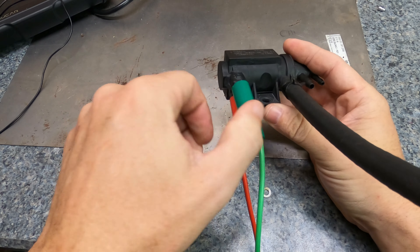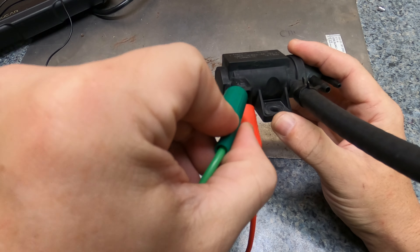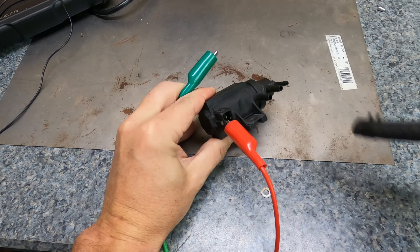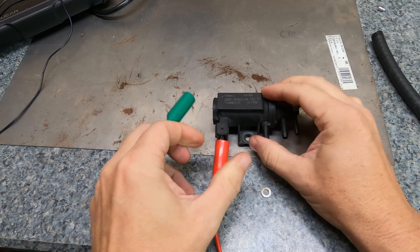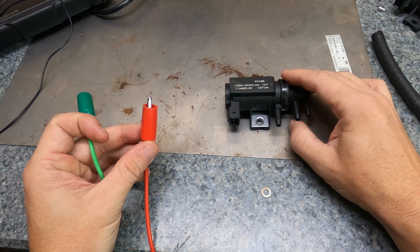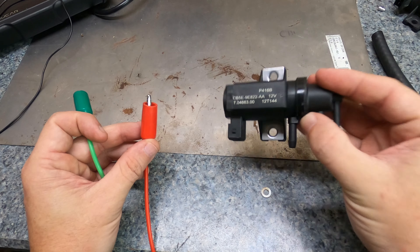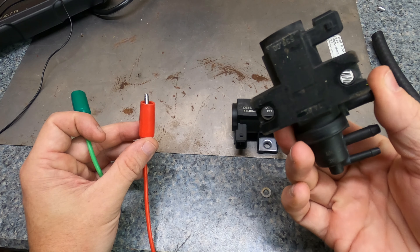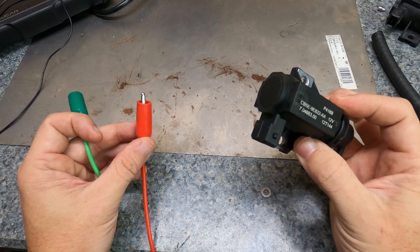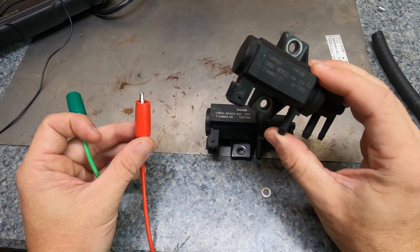Applying voltage now — I heard a little click, but same thing: no change in airflow. That's very suspect. No airflow at all. Let's compare with this replacement part. The part number is 7.04663.00 — same as the original. This is a Ford Motor Company part number. The generic replacement I got is linked in the description below — it was about thirty dollars versus ninety to a hundred for the OEM.